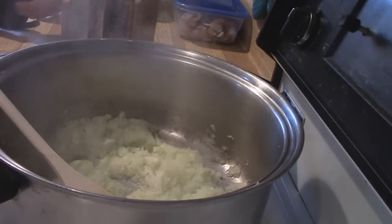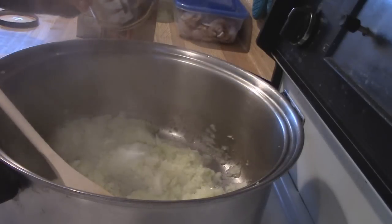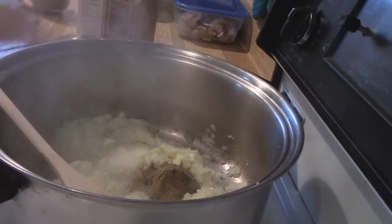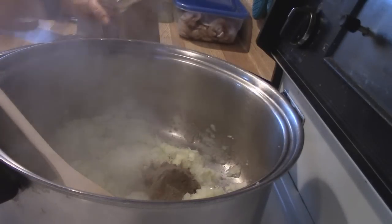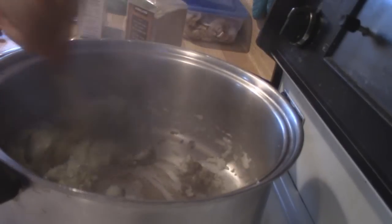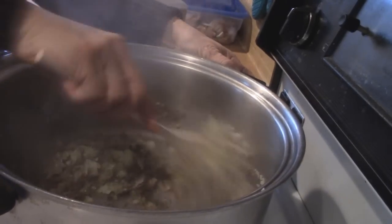Now I'm going to add a tablespoon of salt, a tablespoon of thyme, and a half a teaspoon of ground black pepper. I'm just going to stir that around so that the spices are nice and mixed in — give it a lot of flavor. It already smells really good.